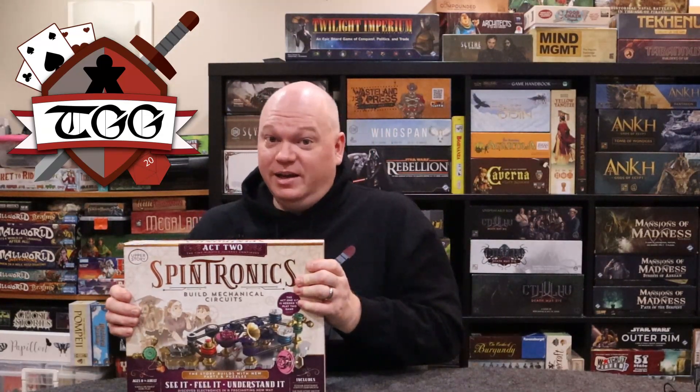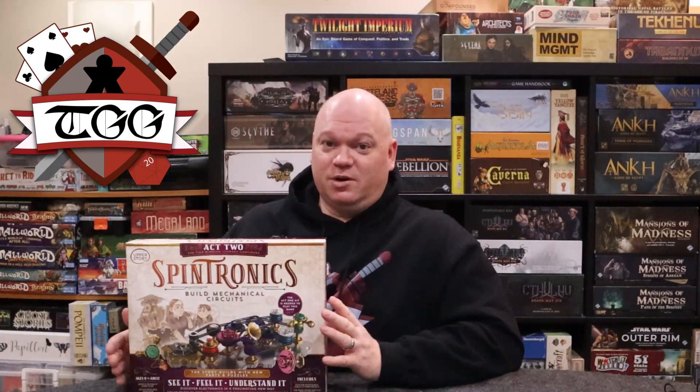What the kids learn from some of those cheaper kits is questionable, but what you learn with Spintronics isn't. You'll get a good grasp of how all this stuff works even after just a couple of scenarios. It's also highly attractive because of how well the components are built and how you get to see all the gears working together — it's just really awesome.